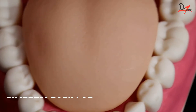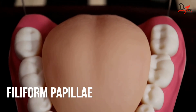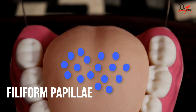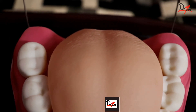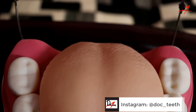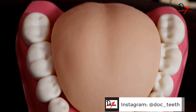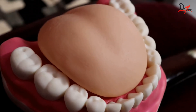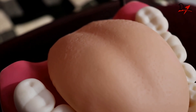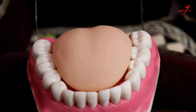The filiform papillae cover most of the area anterior to the sulcus terminalis and are most numerous in number. To remember it, let's focus on the name itself — filiform sounds like 'fill,' so they fill or cover most of the area anterior to the sulcus terminalis. Now let us keep in mind that filiform papillae do not contain any taste buds. They provide the tongue with a rough surface because of increased keratinization and help in grasping of food.